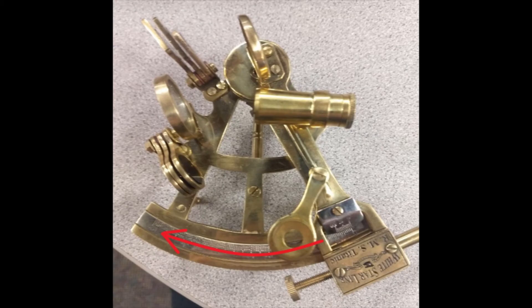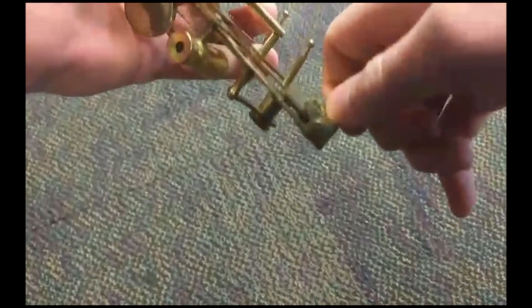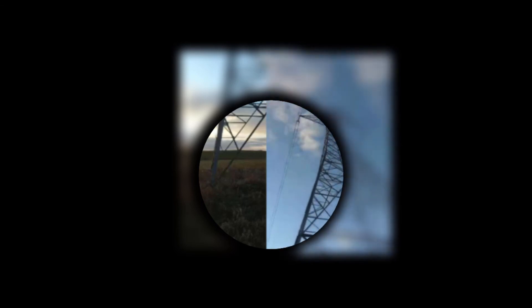Step 5: While looking through the sextant, bring the index bar forward until the top of the object is visually at the same level as the bottom of the object. If you can't swing the index bar, loosen the clamp. It should look approximately like this.